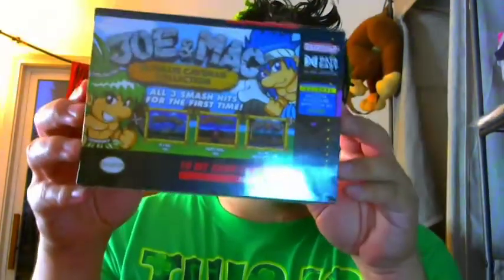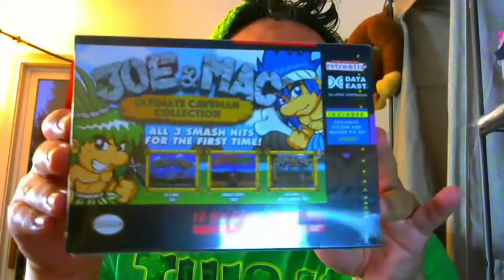Usually I do like the collector's editions, or maybe see what kind of artwork the Switch games have, or maybe I just want to flex a little bit. But we're going to take a break from flexing today. And today, what I have here is the Joe and Mac Ultimate Caveman Collection.